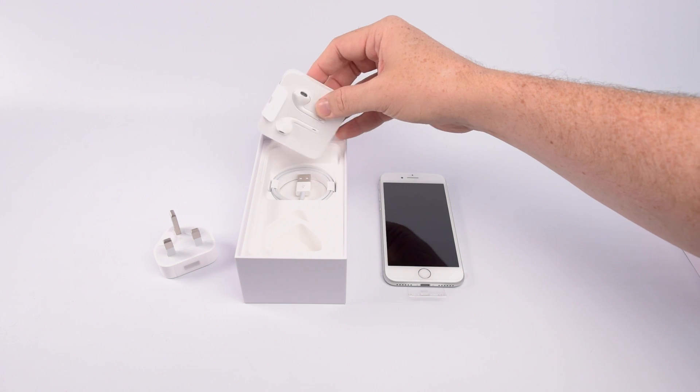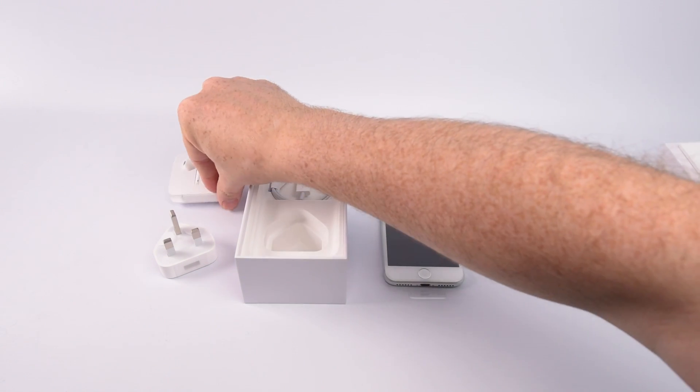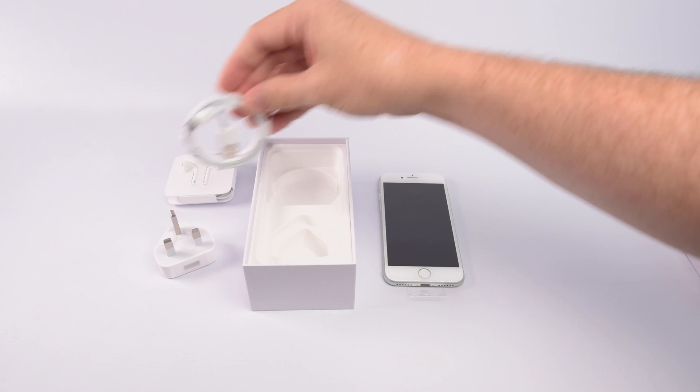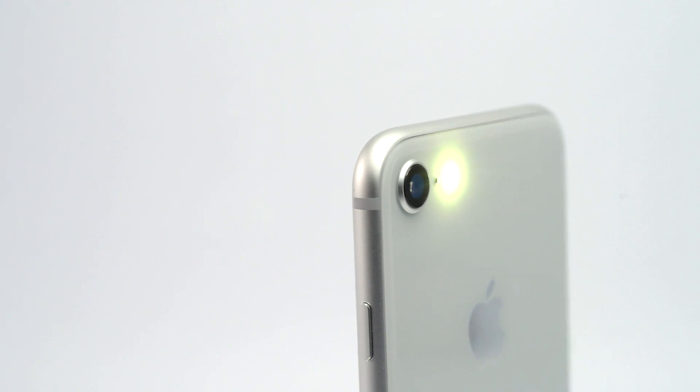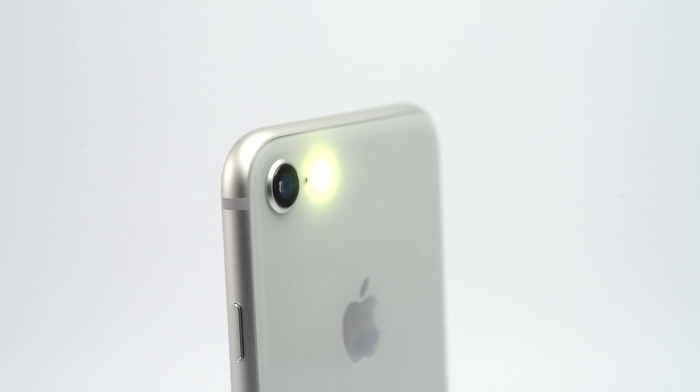The iPhone 8 is certainly an interesting device — a beautiful upgrade to the iPhone 7 with some interesting changes both internally and externally. First up, worth mentioning that new back, which is now made out of glass. Apple says it's strong though — the strongest glass ever used on a smartphone in fact. I'm not dropping this one to find out though.